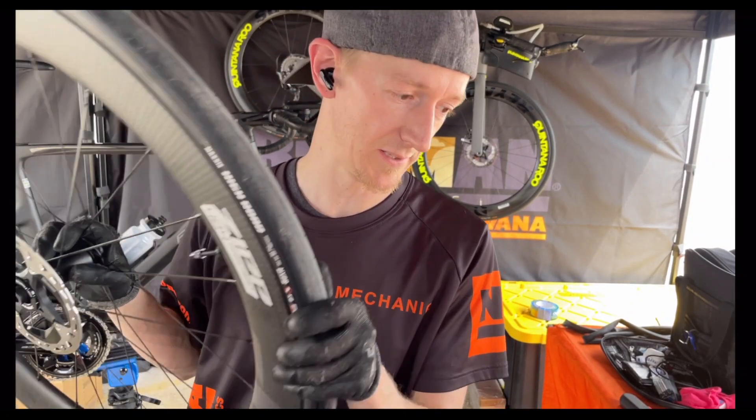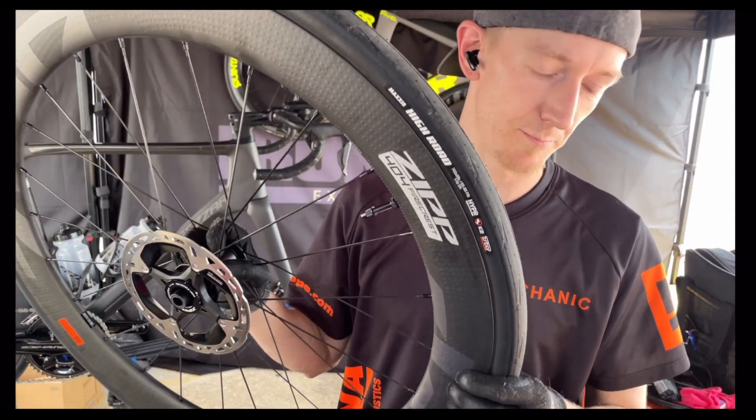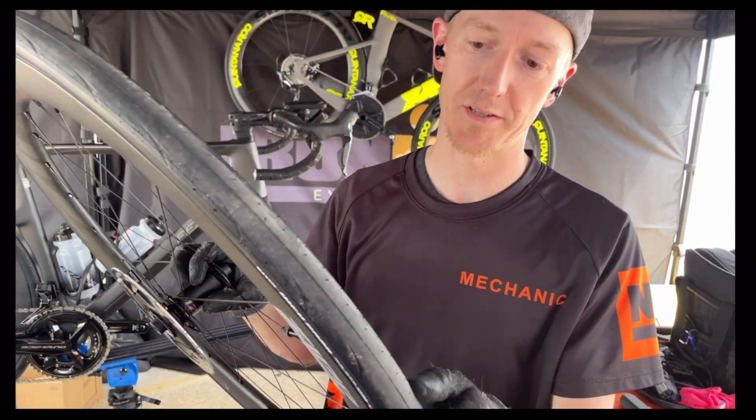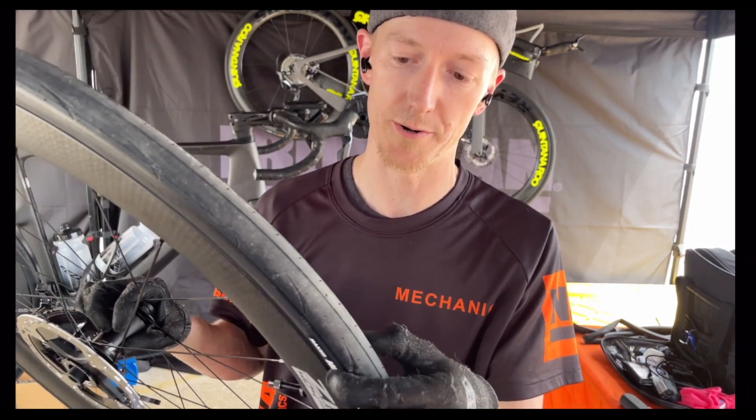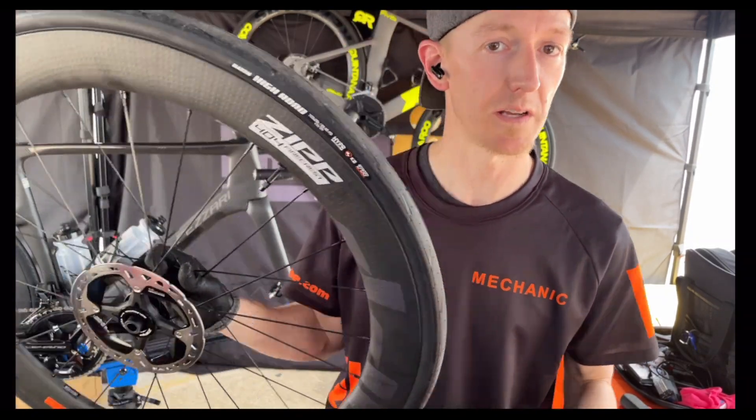And even larger — 28s — and that's what we're working on right here. I've got a Zipp wheel with a Maxxis High Road and this is a 700 by 28, which is a lot larger.